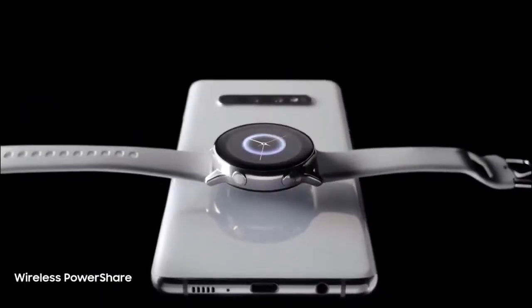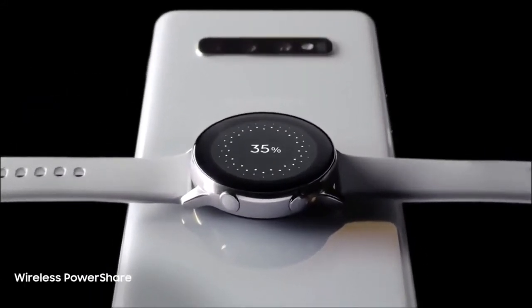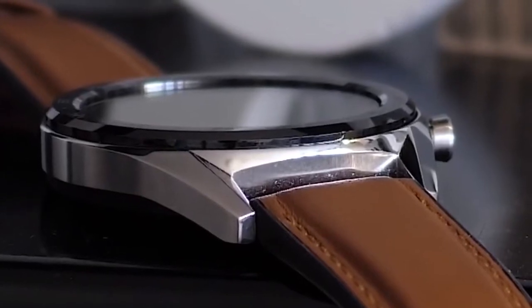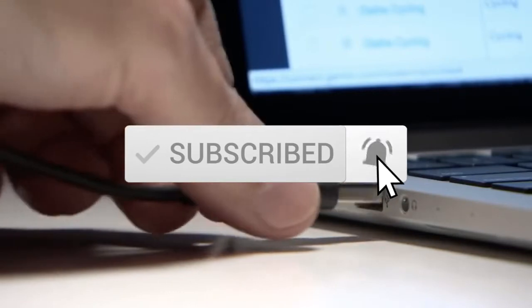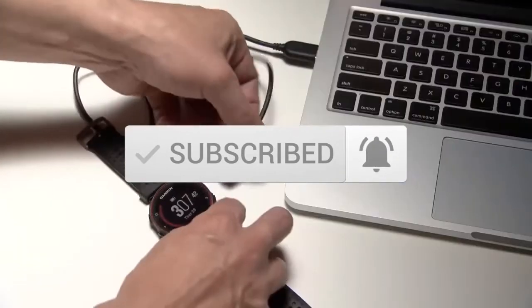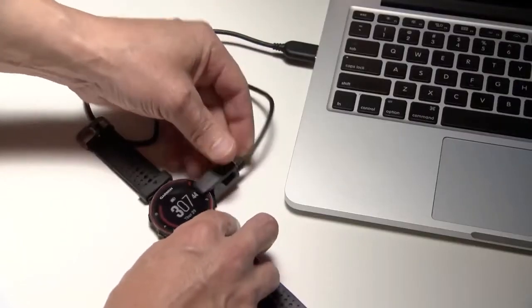To see prices and get more info about the products shown, be sure to check out the description below. One last thing before we dive in, make sure you subscribe and hit the notification bell to get the latest product reviews from the channel. Okay, so let's get started with today's video.